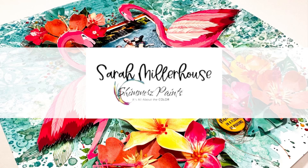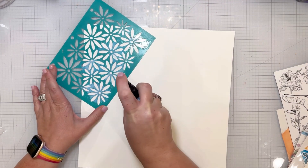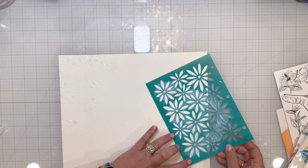Hi friends, it's Sarah Millerhouse here and I am excited to share a new layout with you today for the Shimmers Paints design team. I will be using the August color kits and I absolutely love the colors and everything in these kits.